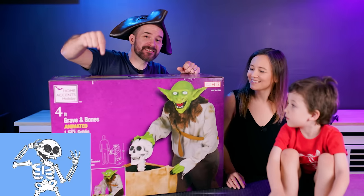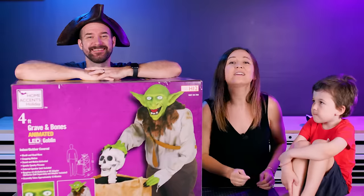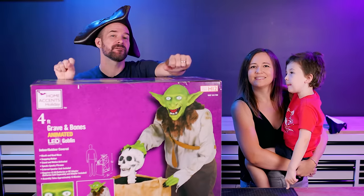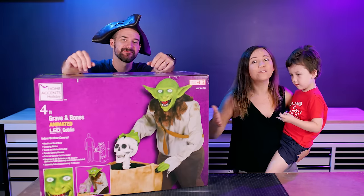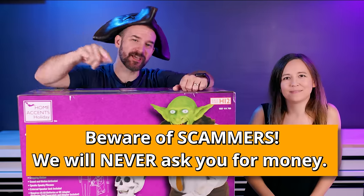Somewhere in this video, this little skeleton guy has popped up to say hello. If you want a chance to win this animatronic, let us know in the comments how many times you see him pop up and what you think we should name our new pirate. Just make sure you're subscribed and you're in the US so we can send it to you. This goblin guy was made by Techie Toys — they make a lot of the awesome animatronics you see at Spirit, Home Depot, and all over the place around Halloween. We'll announce the winner on September 1st. And now let's check out our pirate!